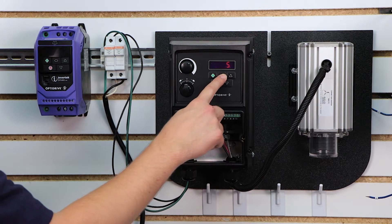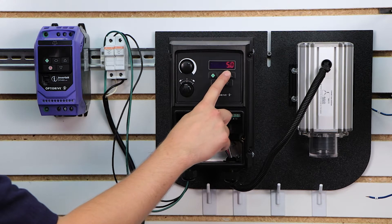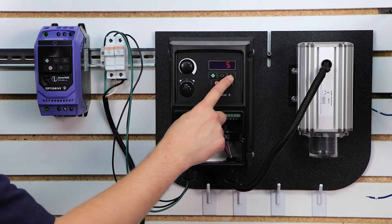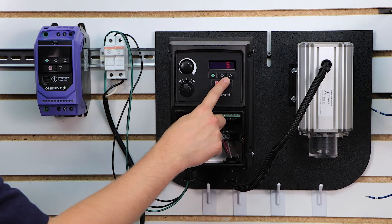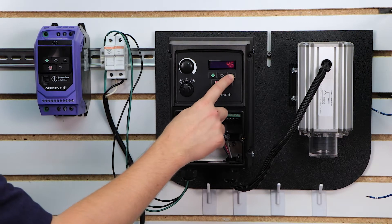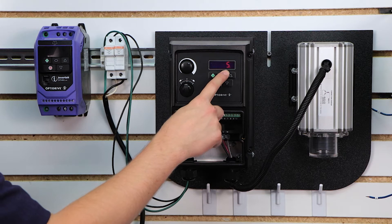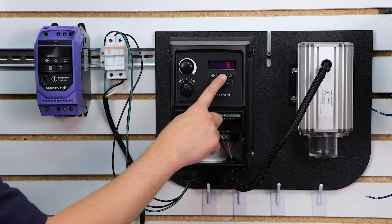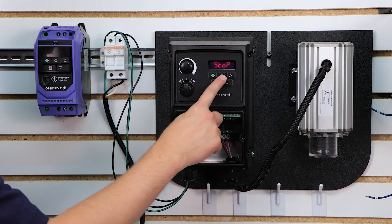Parameter 3 is your acceleration time — how quickly in seconds the drive will get the motor up to speed. The default is 5 seconds. You want to be somewhat careful here because you don't want to be too aggressive on startup, especially if you're starting under load. For example, if it's a compressor or a pump, you may want to extend this out to 20, 40, or even 60 seconds. A good rule of thumb: as long as you're willing to wait, the longer you extend your acceleration time, the less aggressive you're going to be on the motor as it starts. For our demonstration we're going to keep that at 5 seconds.